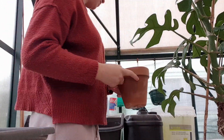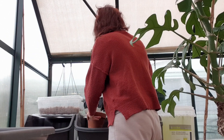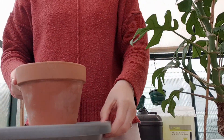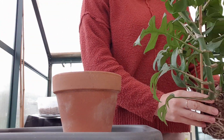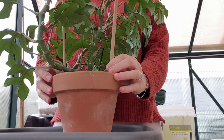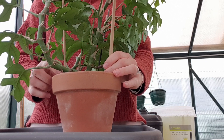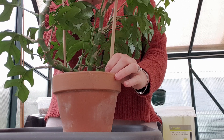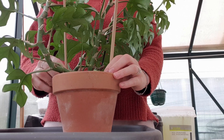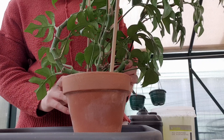So I mix up my own potting mix — I've got a container over here. So I'm just going to put a little bit in the bottom and then put this guy in there. I'm going to try and hold the stake — push that down. I kind of need like more hands to do this.